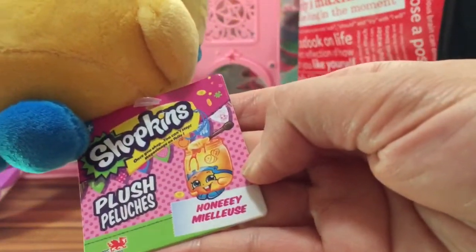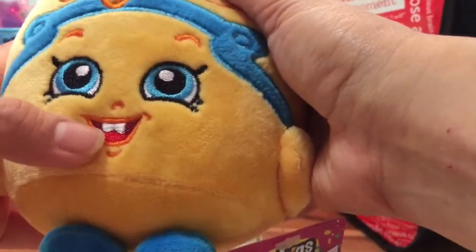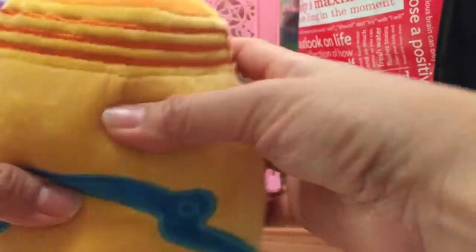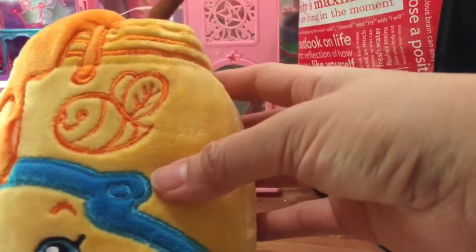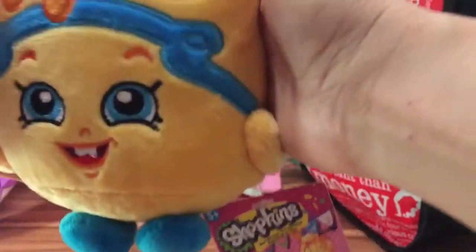Her name is spelled H-O-N-E-E-E-Y and she's so adorable. She has these cute little two front teeth and the most sparkly blue eyes. Let's turn her around - she has blue in the back and a little stick to stir the honey and a picture of a bee stitched on the top.